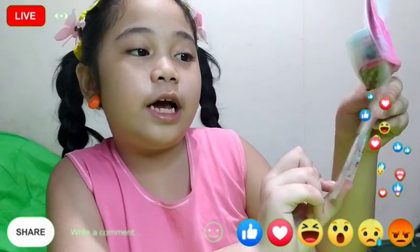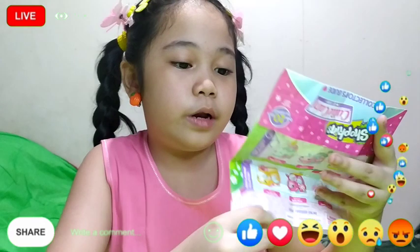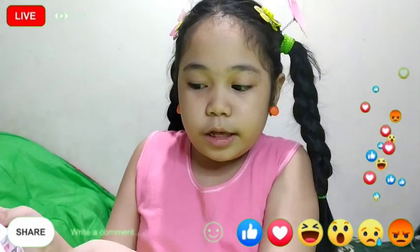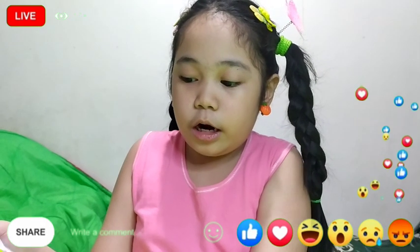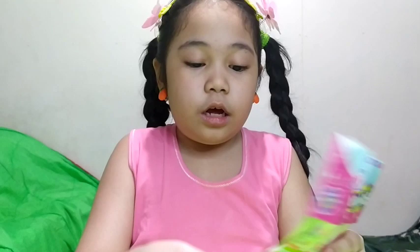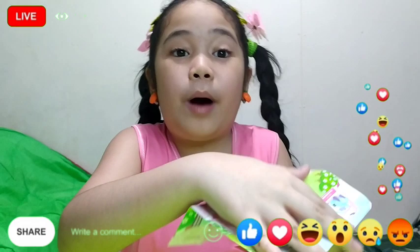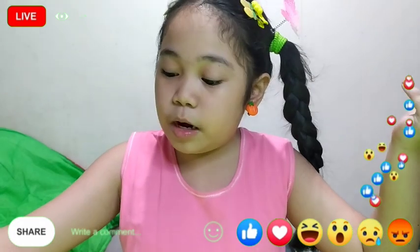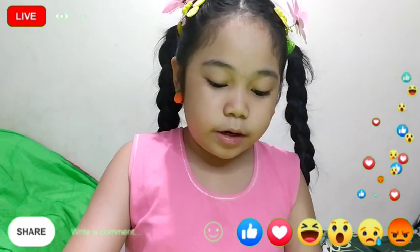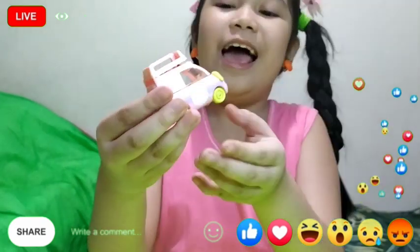I really wanted this one and this one but we don't have it because it's from Shopee and some Lazada. They just buy it but it's out of stock so we can't buy it. It's actually from America, but I'm so happy we have Cutie Cars! Next we have this little bunny but I forgot their names.